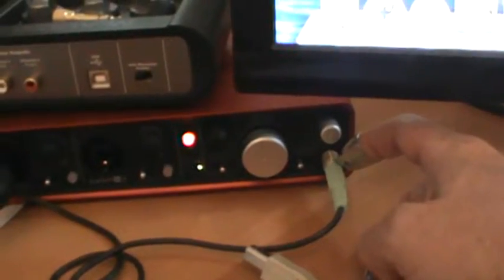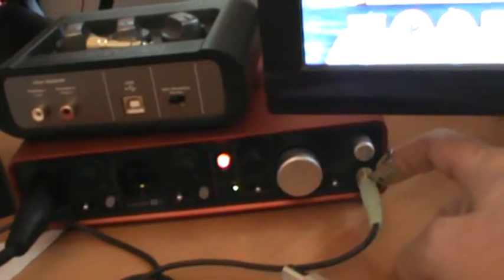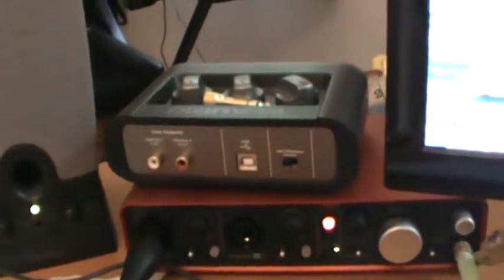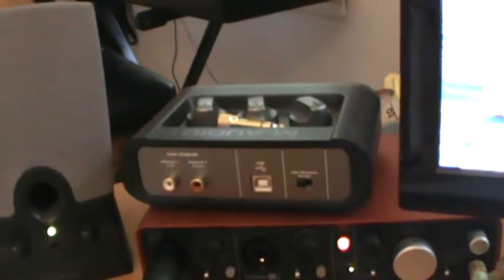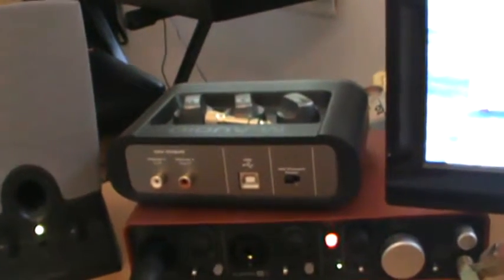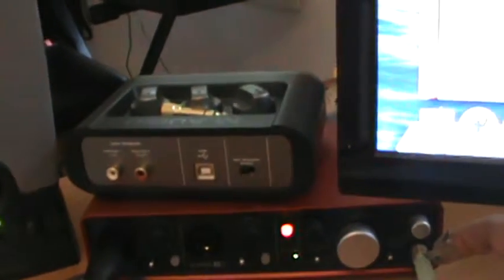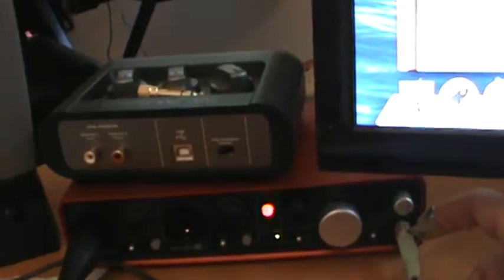I've got a 1/8 stereo cable into a quarter-inch adapter. At the moment I'm running that into these little speakers. You don't need monitoring when you're doing an acoustic instrument. I could use headphones and give myself a click track to stay in time, but you're going to see from my banjo playing that I'm a ranked beginner and keeping time is not really an important issue for me at this stage of my great banjo career.